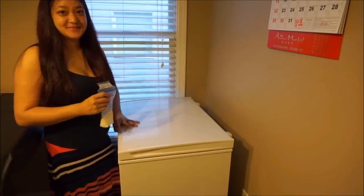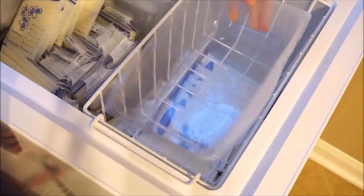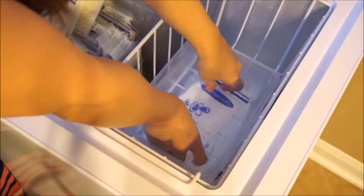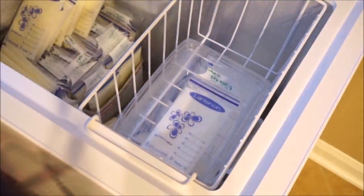Lay your milk flat inside the freezer. I took a container that used to hold food from Costco, washed it, and now I reuse it for my milk storage bags — it's perfect. Now we wait for it to freeze.